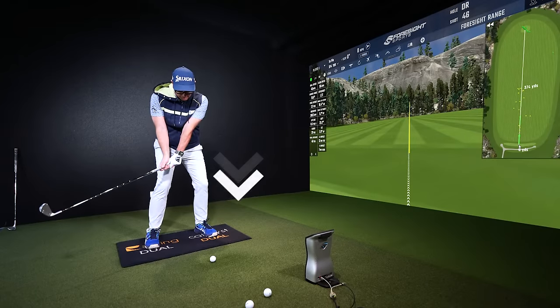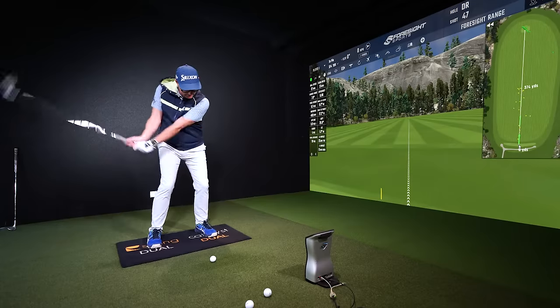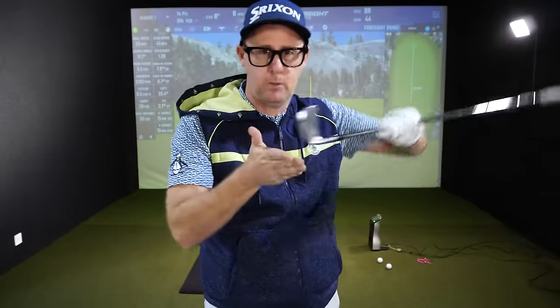I want to share with you why this drill is helping golfers strike the ball better, get a way better feeling of how to hit the ball and the turf with their irons. They can use it with drivers as well, but let's stick with medium irons. It's shocking what's happening to my students when I do this with them.